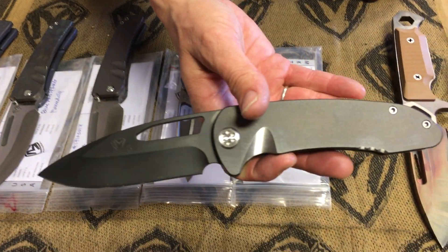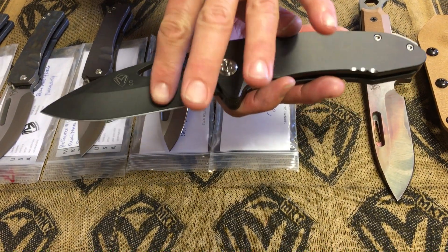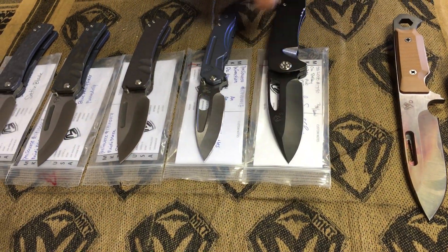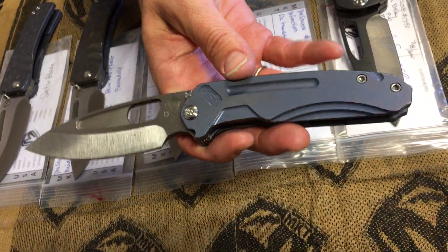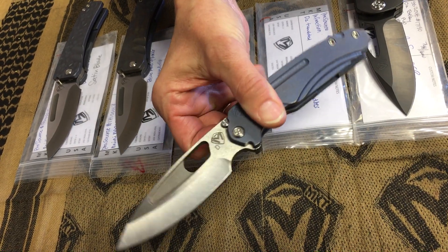On Belay — all PVD, except for the breaker, hardware, and clip. So the tuxedo version. It's got the S35VN PVD blade, handle, spring, Ti clip, one Infraction, and a D2 tumble blade with a blue anodized handle and spring.